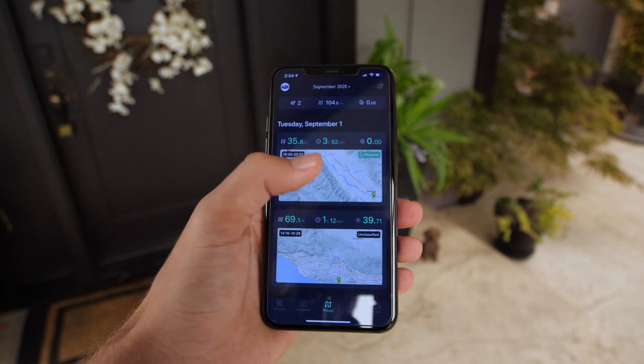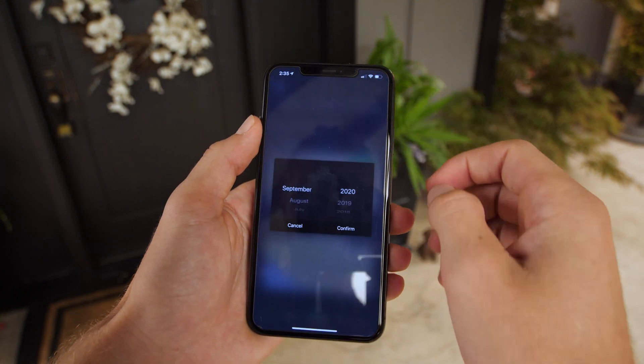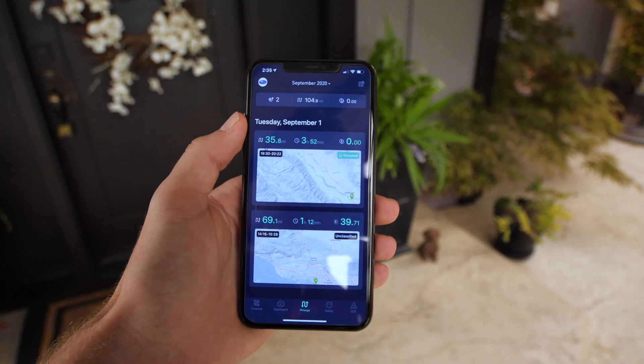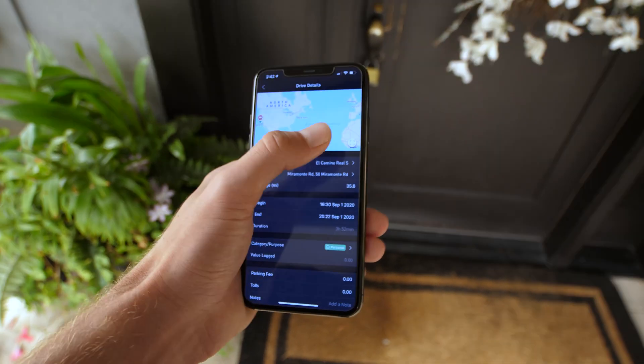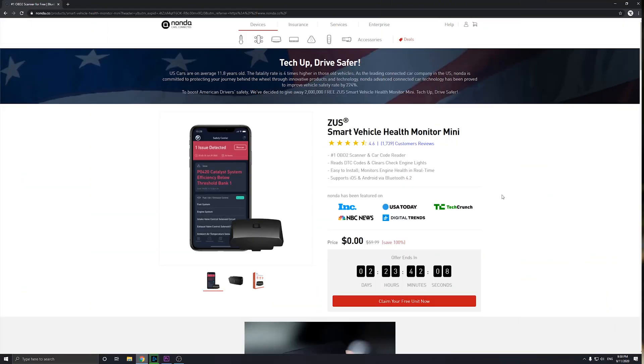On the next page you have your mileage log with all your previous drives you've recorded, and you can view that on a month by month basis. This could be especially useful for an individual who needs to give driving reports to an employer. On the free plan you can keep track of up to 60 individual drives per month.